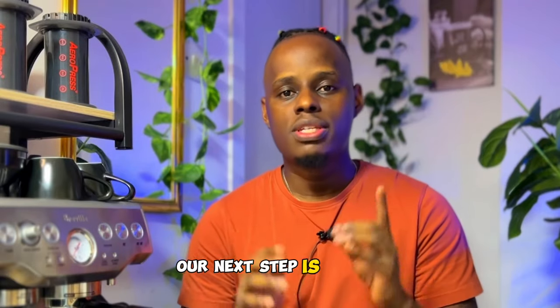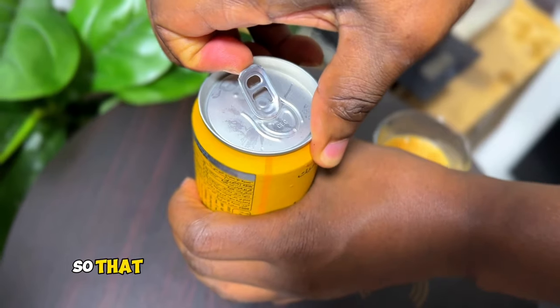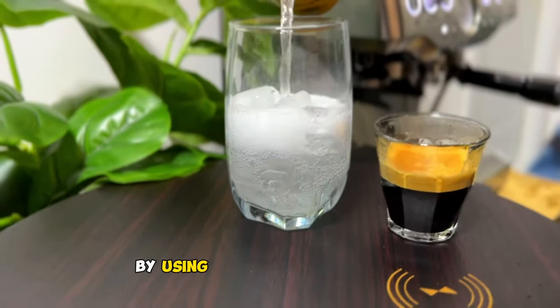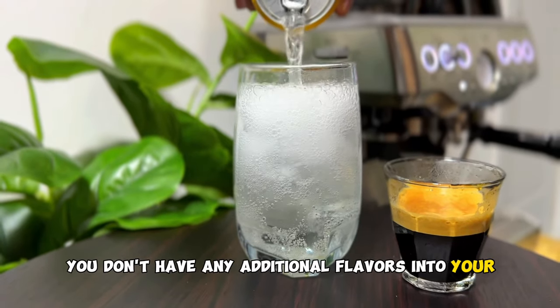Our next step is finding the tonic water that we're going to use. For my personal preference, I like the classic tonic water so that I can have the best taste of my coffee. By using the classic tonic water, you don't have any additional flavors into your espresso tonic.